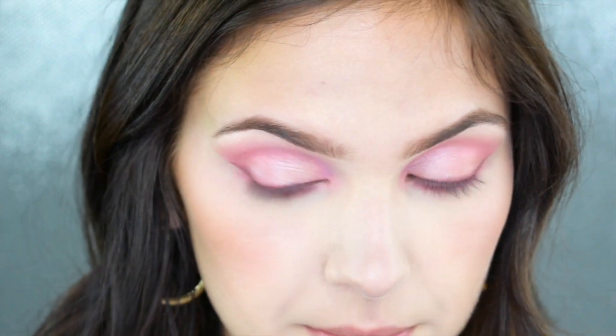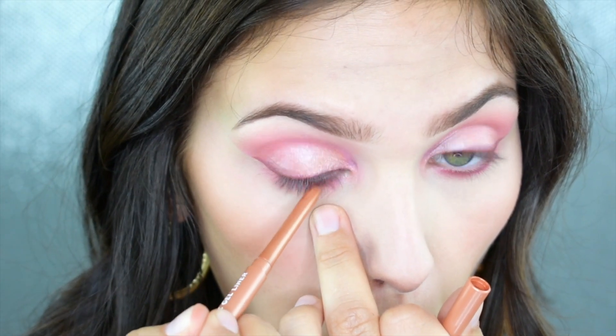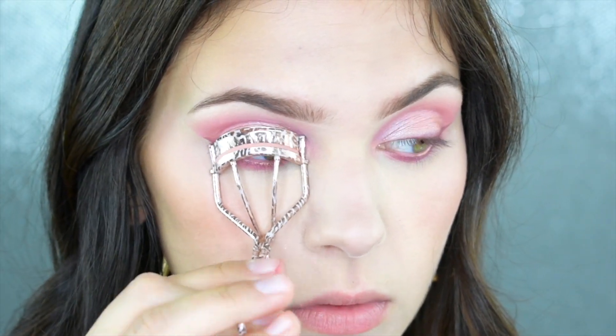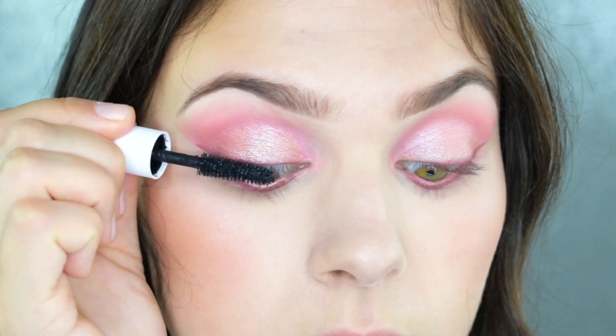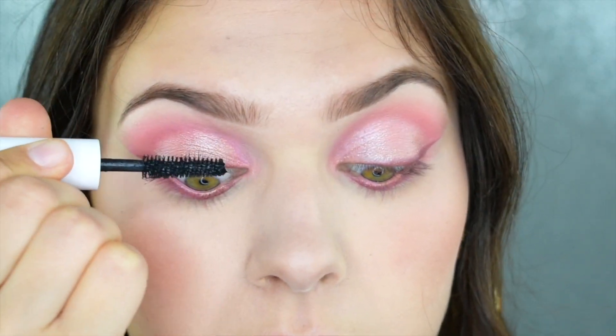Now I'm taking my ColourPop Cosmetics Get Paid Eyeliner — it's like a rose gold eyeliner and it is so beautiful. I'm quickly curling my lashes and then throwing on a quick coat of mascara. Today I'm using the Tarte Surfer Curl Mascara and I've really fallen in love with this one — I'm definitely going to pick up a full size once I run out of my trial size.